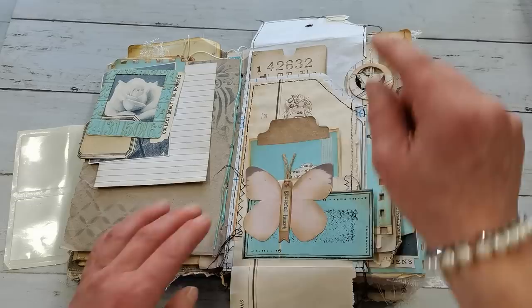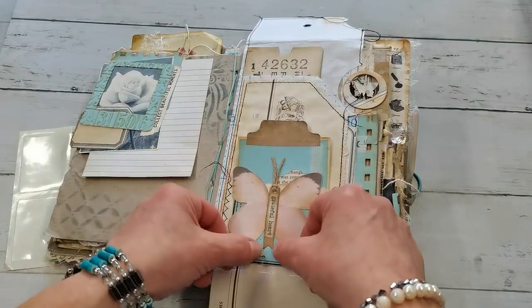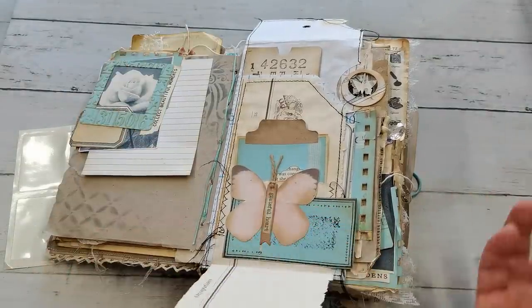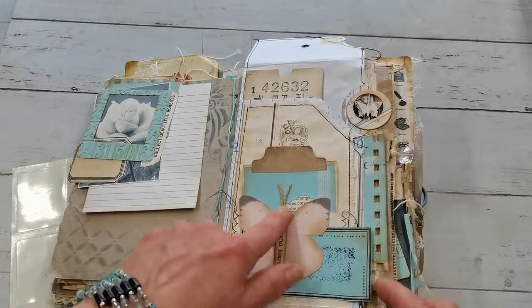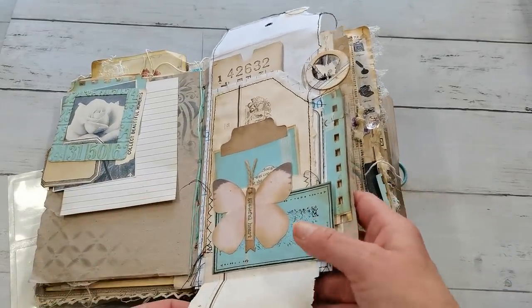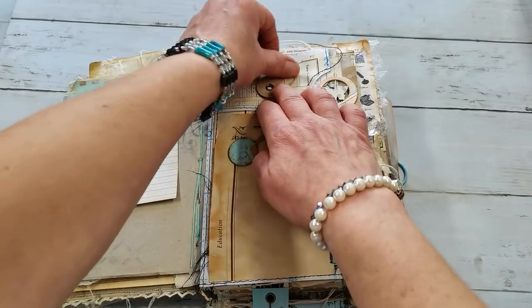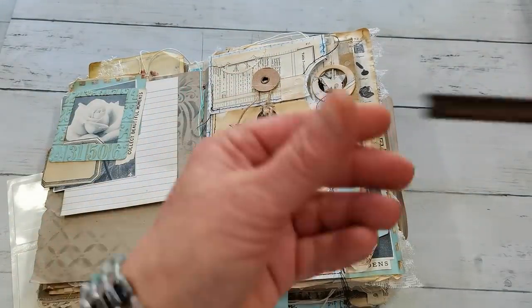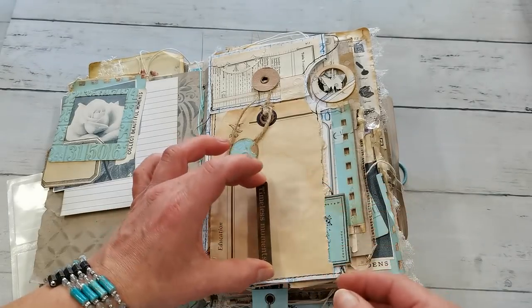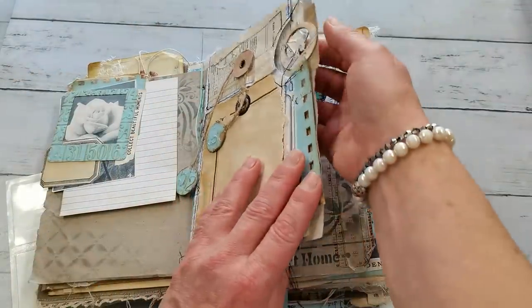Here I decorated the butterfly with a die from Elizabeth Crafts - it's cutting this kind of banner shape with a fishtail. I'm not sure what it's called. I used that die and put there 'Grateful Heart' - this is a stamp from Tim Holtz - as decoration. I saw it on a very old video from Monica Dabrovska from Finnabair. She used wooden pieces with writing as a butterfly body and it was an amazing idea, so I kind of borrowed and changed it a little.